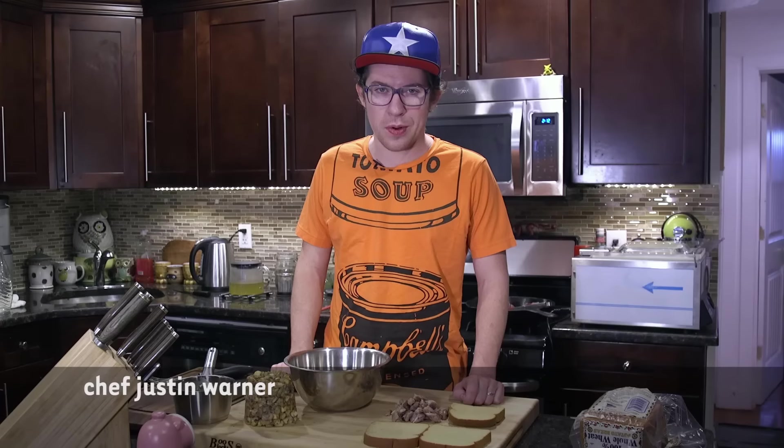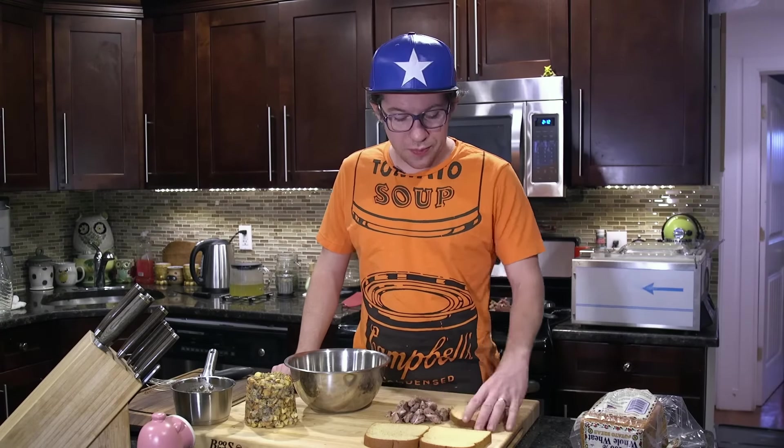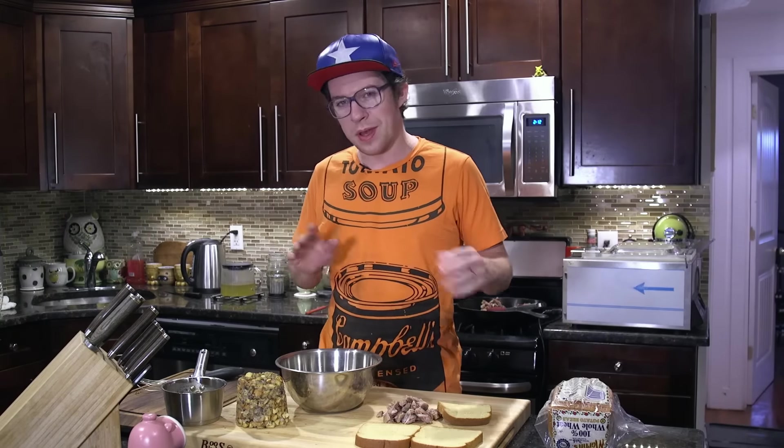We're gonna make a sandwich that's cooler than Ross's from Friends. What we're gonna need is three pieces of bread — two are fresh, one is stale. I like to use Martin's whole wheat potato bread. It's weird that it can be whole wheat and potato.